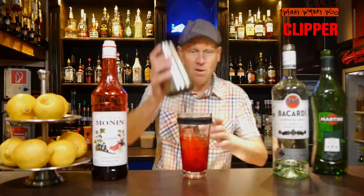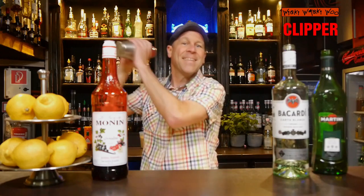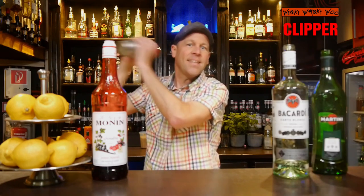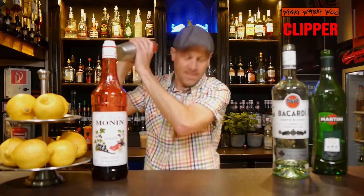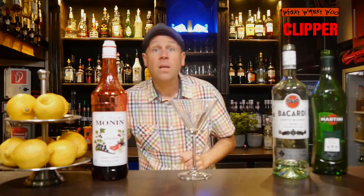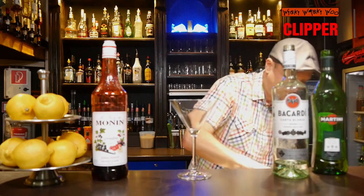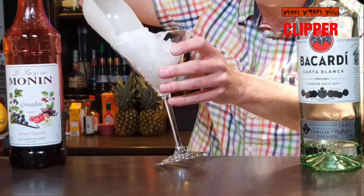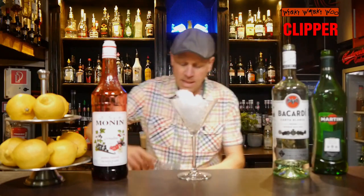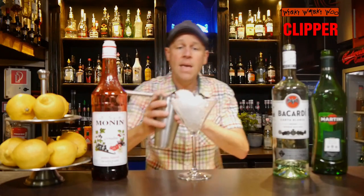And now we can shake the Clibber cocktail. Here we are. I take a cocktail glass and fill the glass with some ice crystals, then strain the Clibber cocktail inside.